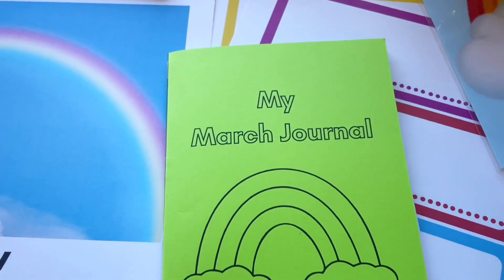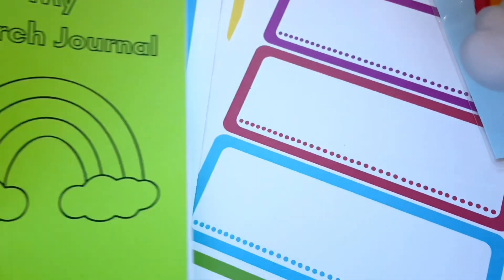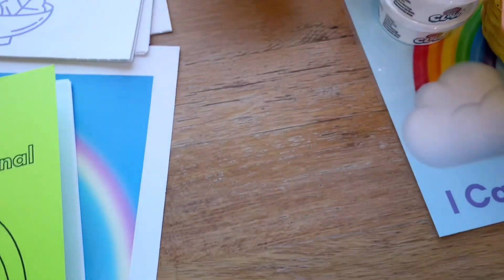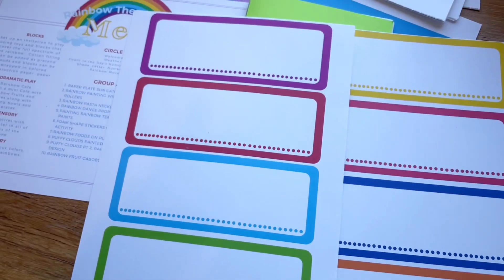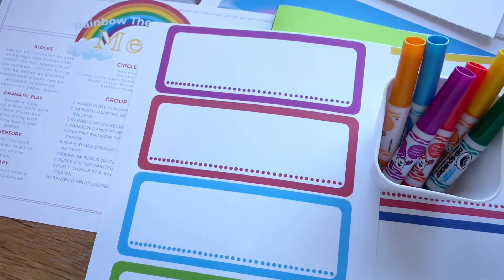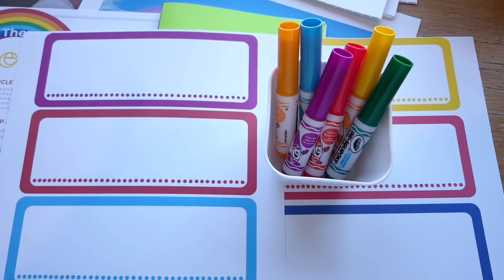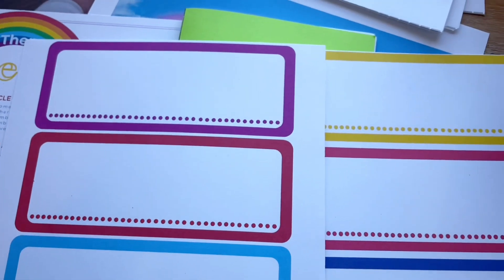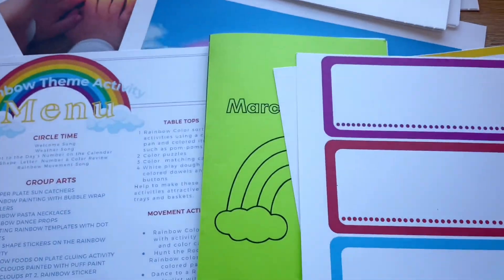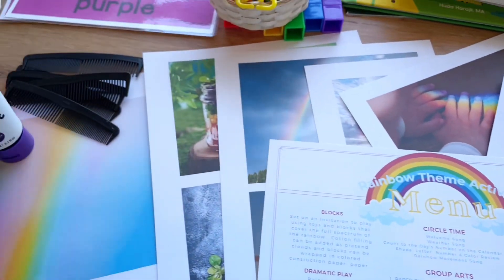I've also made a journal for March — just another printable going in my rainbow packet — along with these nice name tags. For our name writing activity, I'm thinking we'll have the children write the letters of their names with these rainbow colored markers, writing each letter in a different color. You could write it and have them trace it, or they might want to attempt to do it themselves.